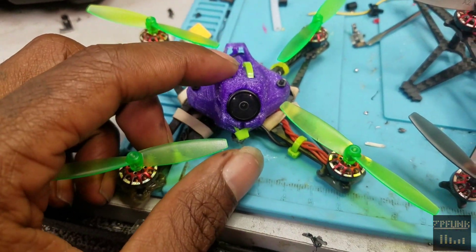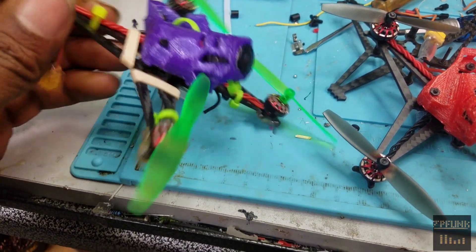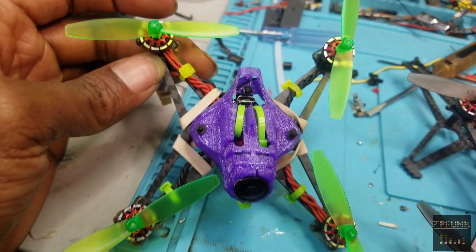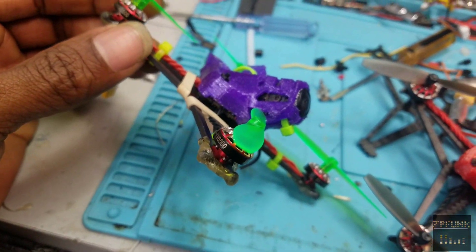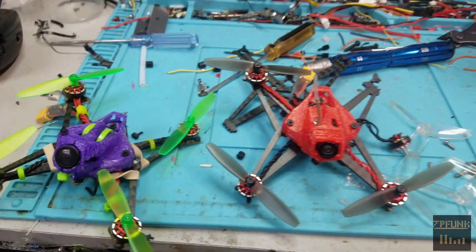This one I have to tune because it had the Mobula HD setup on it, so whatever — we'll see. Alright, peace out.